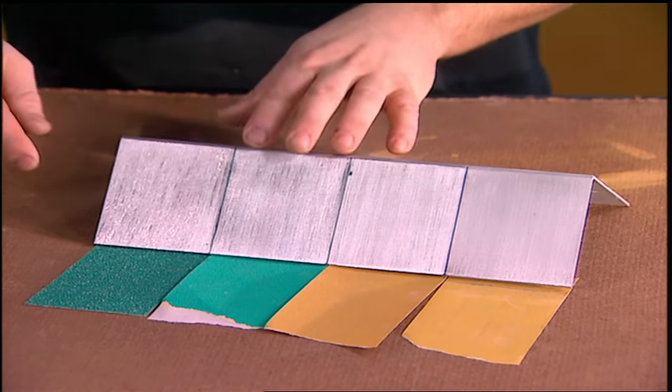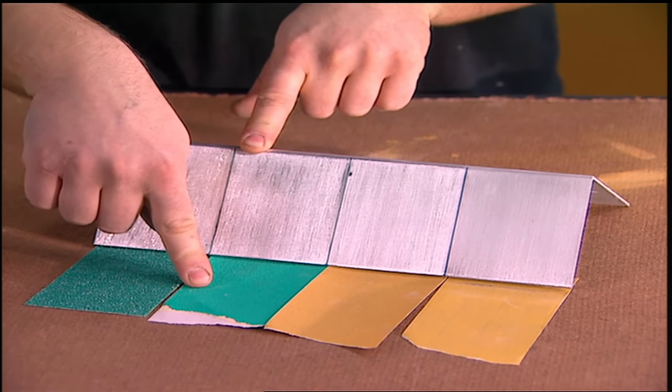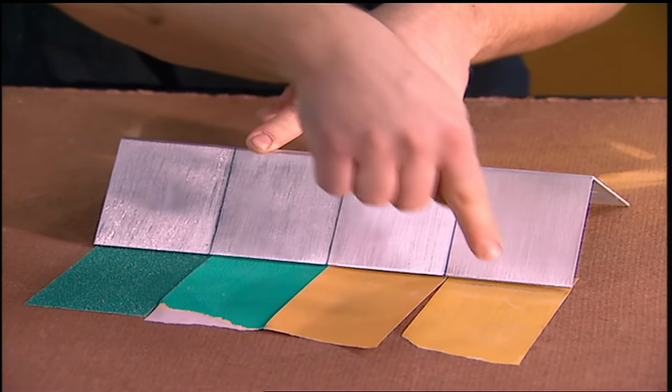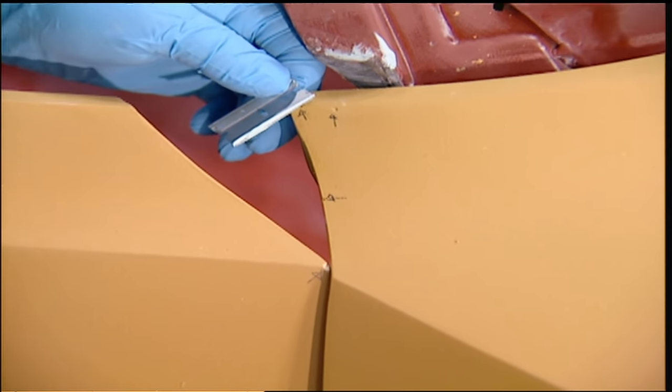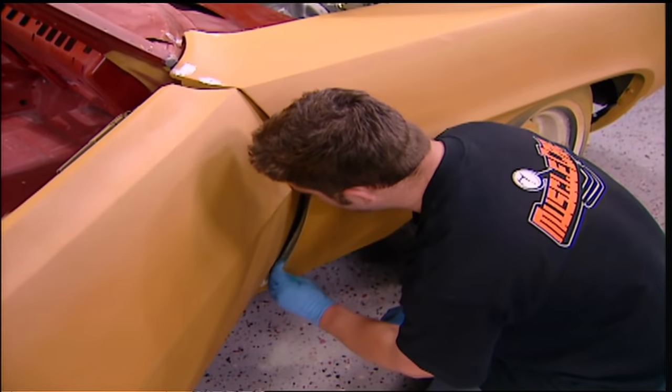You've seen us using a lot of different types of sandpaper on this car, and that's because sanding is a coarse-to-fine process. We'll start by shaping the filler with 36 grit, then get rid of the 36 grit scratches with 80 grit, and so on. With 180, and now with primer, we're going to be sanding it with 320. The primer is going to help you see all the details. Before blocking, use finish glaze to fill in any small pin holes or scratches.